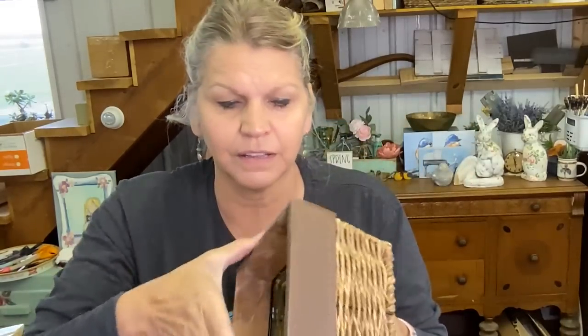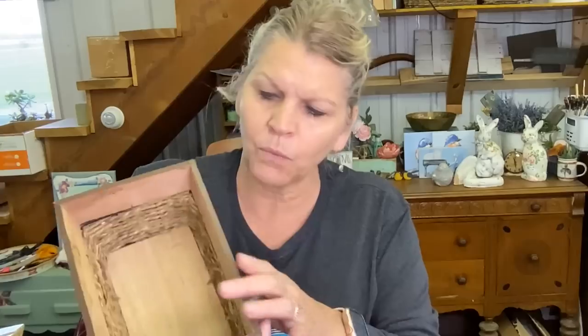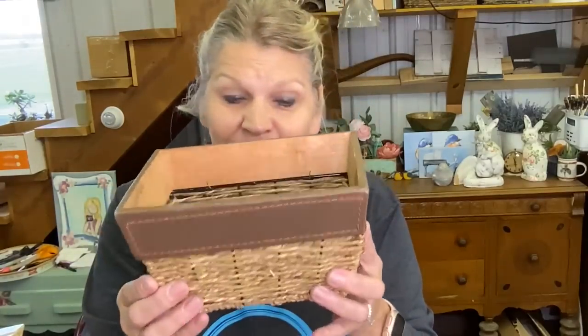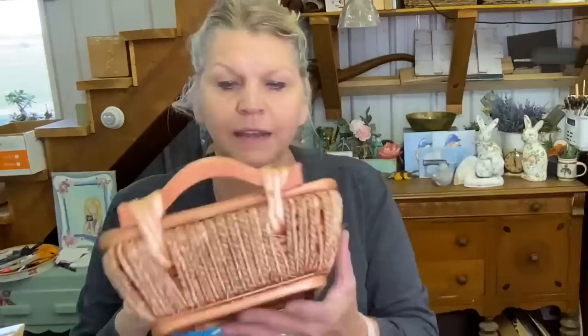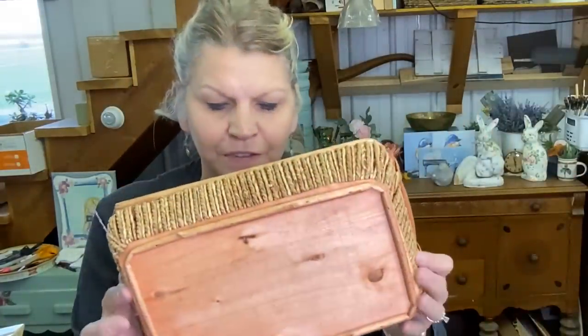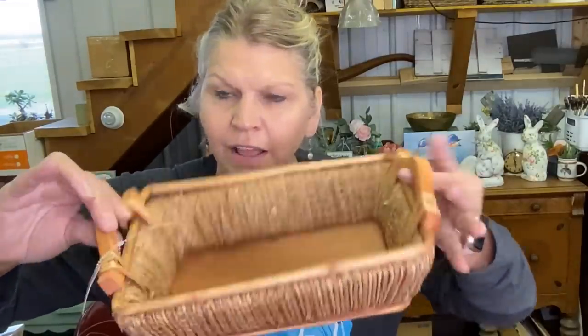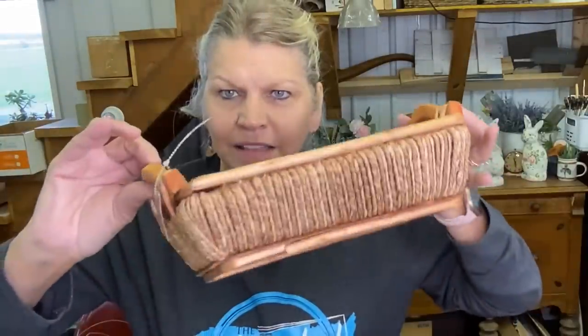Another basket — this one has leather around it and wood, and it's also got wire forms, so it's a very, very sturdy basket. It was $1.97. Another basket — this one is also made of wood with a wood bottom, a wood base, and wood handles that are weaved on. $2.97 for this one. It's a really sweet basket.